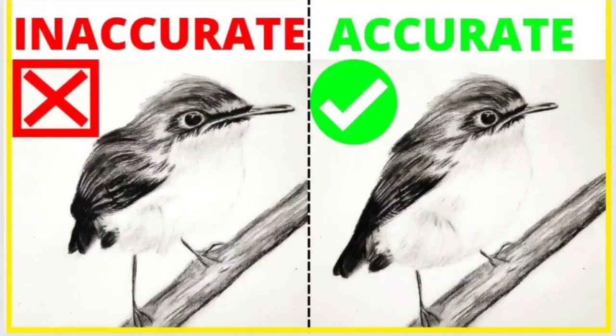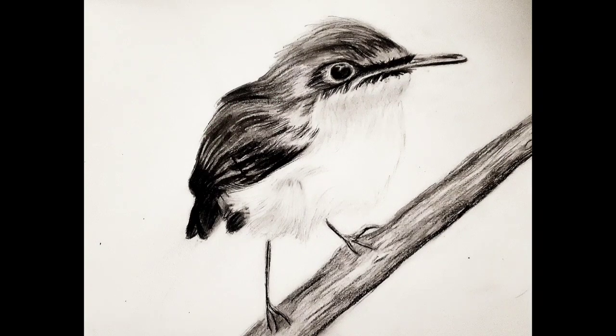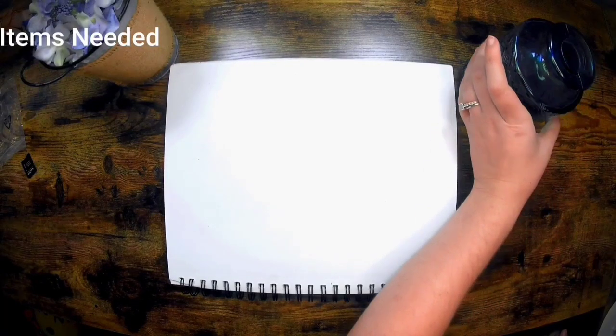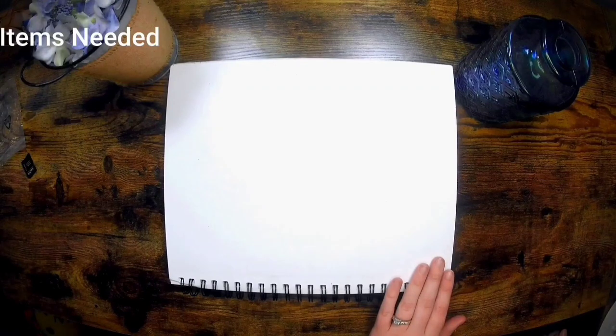What does it mean to have an accurate drawing? Well, it means that your drawing has similar proportions and sizes to your reference photo. Not having good accuracy in your drawing can really affect the realism and quality. That is why the best way to get accurate results is to create a light sketch before adding value. So let's get started.